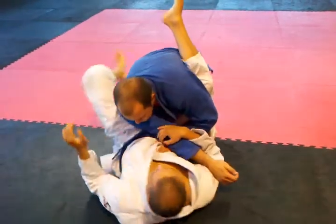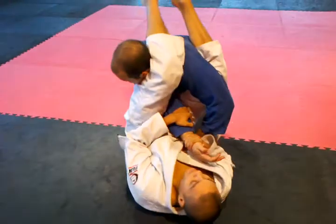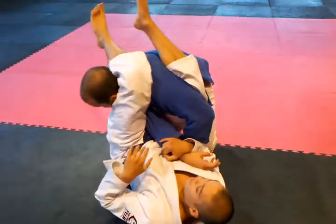Throw the leg open. Eventually we're going to go sit here, here, and then the ultimate goal is just here.